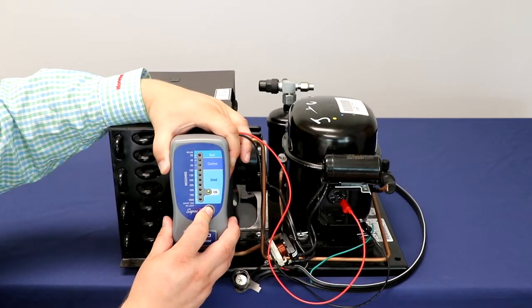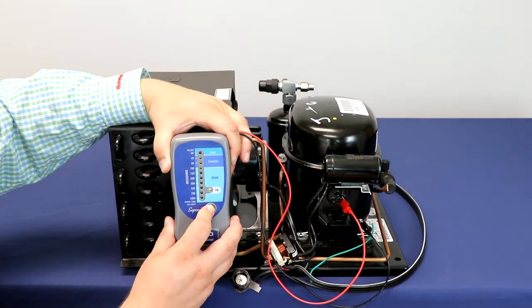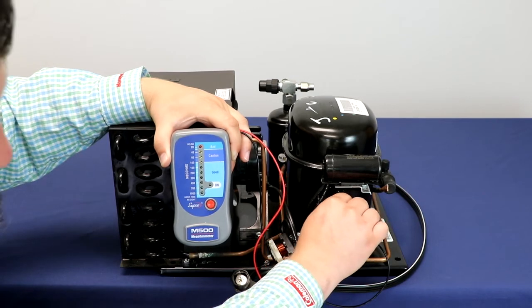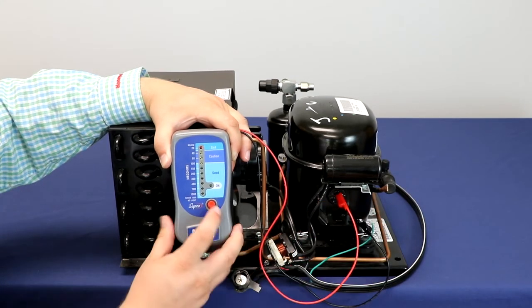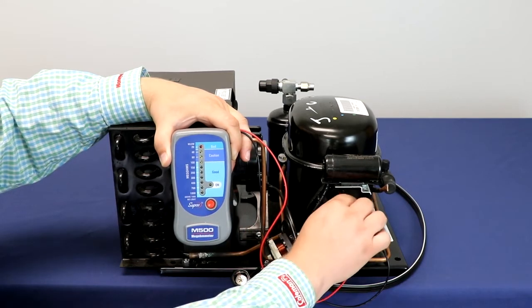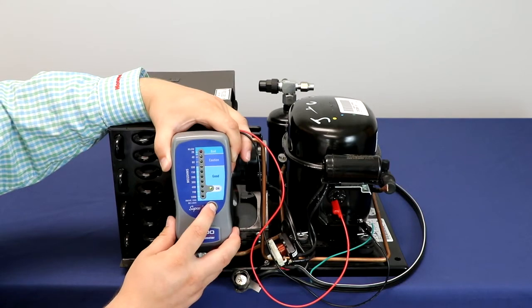We tried one winding and now we should be switching to the other winding to make sure that all three windings are good. So you just go ahead and move just one of the leads to a different winding and try it again. That winding is good. And finally, try the last winding — and again, that winding is good.